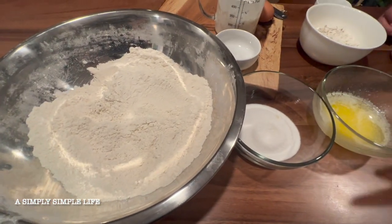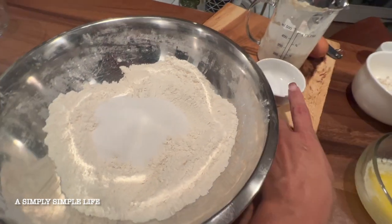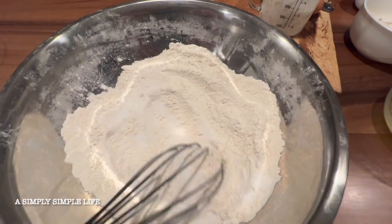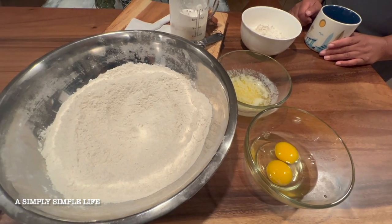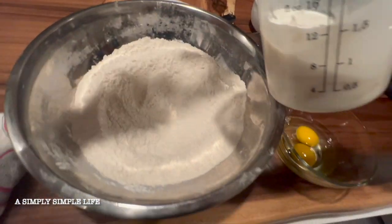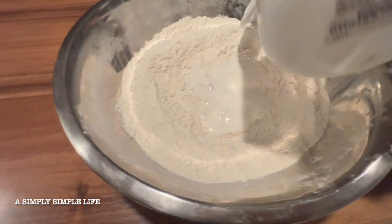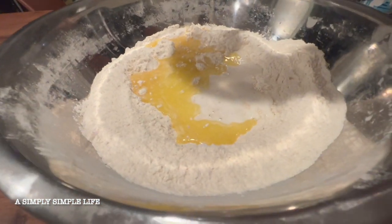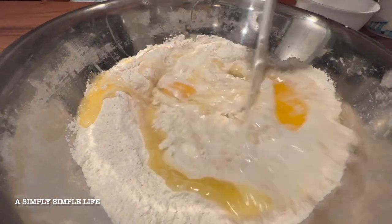In the meantime, pour the sugar and salt into the flour and whisk it together. After about five minutes the buttermilk is ready. We're going to pour everything into the bowl — the buttermilk, the warm melted butter, and then two room temperature eggs — and mix it all together.